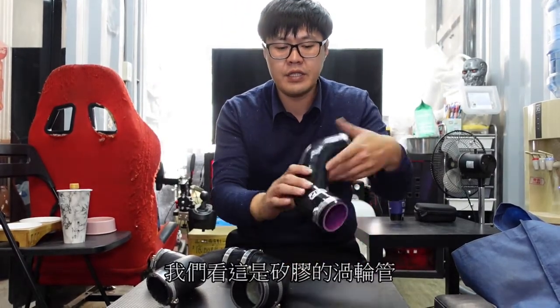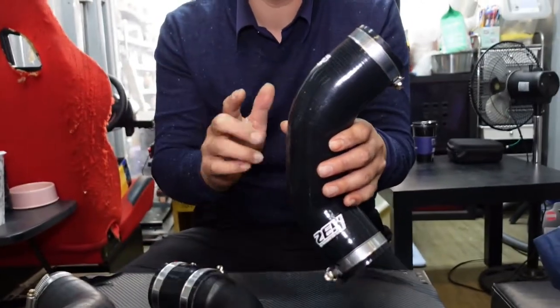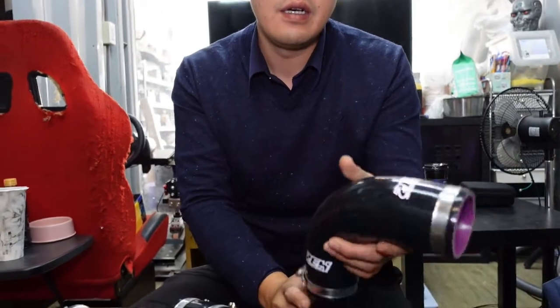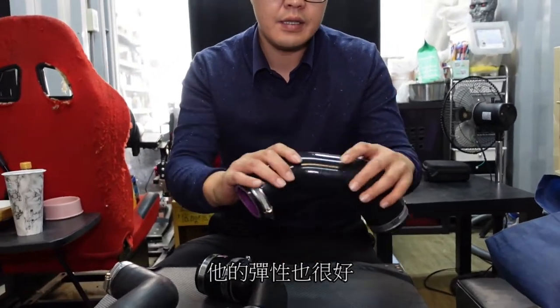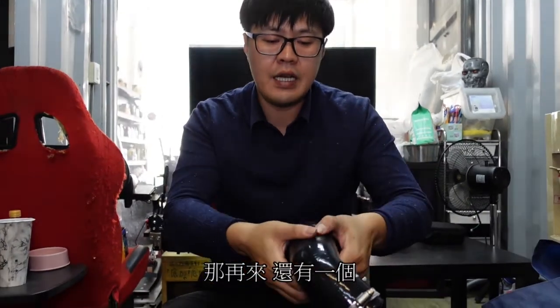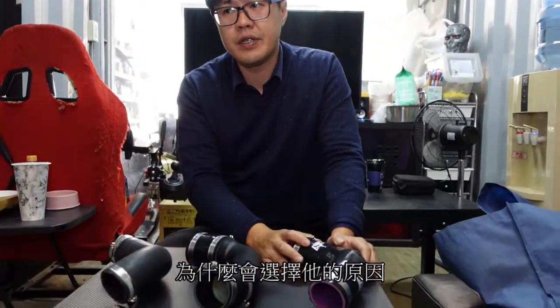I am going to use this product. First, this is a product — it's the design method. It's one way to make a softener, and then it's done. It's also a good technique. Why I choose the design method — actually, it's very simple.